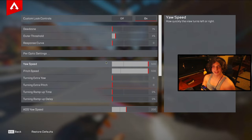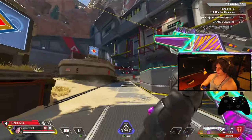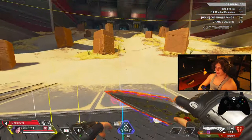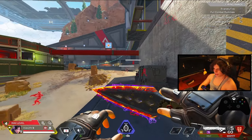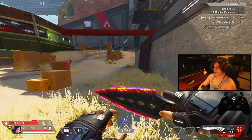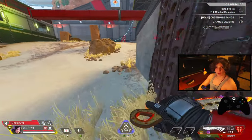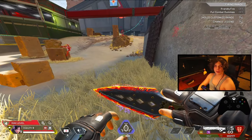With controller settings out of the way, let's get into the movement guide. The first and arguably most important movement tech is the simple fatigue wall bounce. The biggest advantage of tap strafing was turning corners and getting up walls extremely fast. Without tap strafing we can no longer do that — unless you learn and master the fatigue wall bounce, which is essentially a simple wall bounce that doesn't require horizontal velocity.